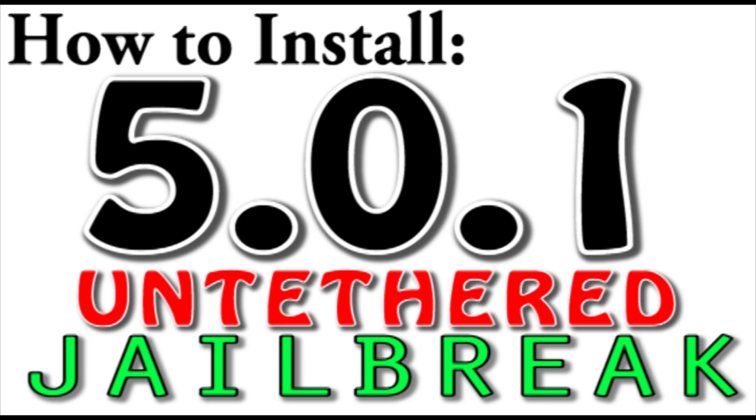What this will do is it'll start to install Cydia onto your device. Your iPod or iPhone will know what to do. It'll reboot it several times, and there you go. You have iOS 5.0.1 Untethered Jailbreak right on your iPhone or iPod. It's that simple with RedSnow.